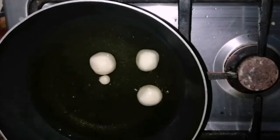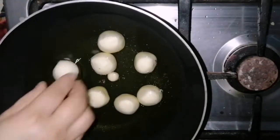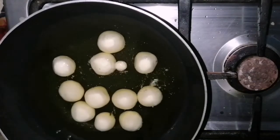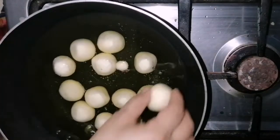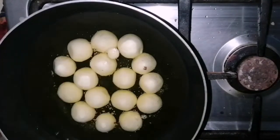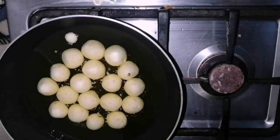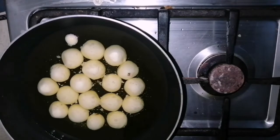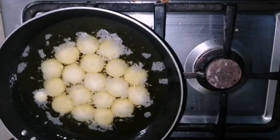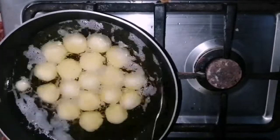Here I started adding gulab jamun. If a gulab jamun floats at once after adding it into the oil, it means your oil is overheated. Then you have to wait till the temperature becomes a little bit lower. After adding gulab jamun, don't touch them. If you want to move them, move the frying pan or stir the spoon in the oil in a round shape, then they will start moving.